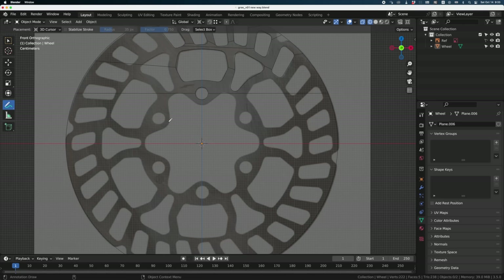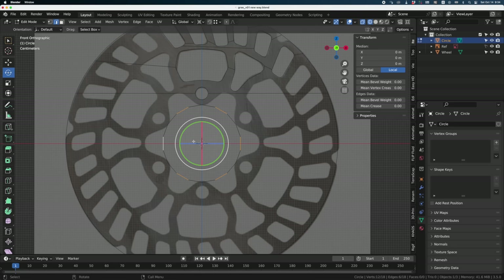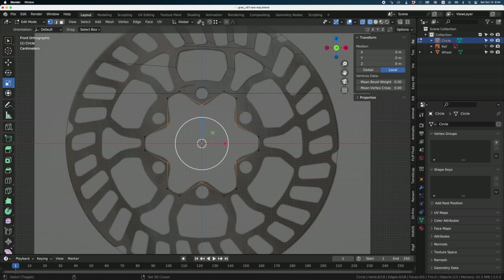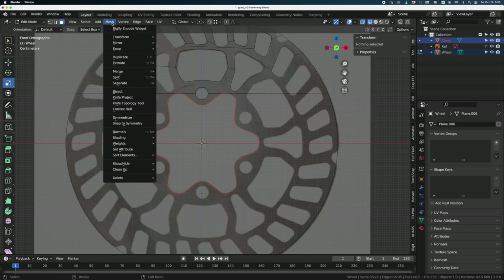I forgot to do the center part — that's easy. We have three-sided shapes times six, so 18. Create a circle with 18 sides, scale it, put it in position. Take the edges on the side and scale them up to get the basic shape. Change the pivot to Individual Objects so they all scale from their centers. Adjust the center points, scale them, then do Shift-Ctrl-B for bevel with two divisions. Then select the wheel in object mode, switch to edit mode to select the circle, go into Mesh, and use Knife Project.